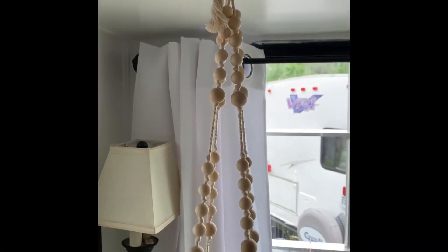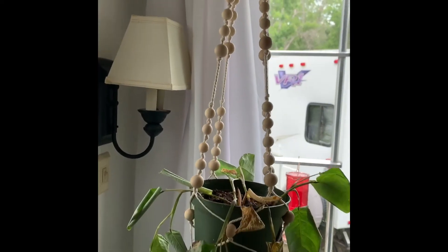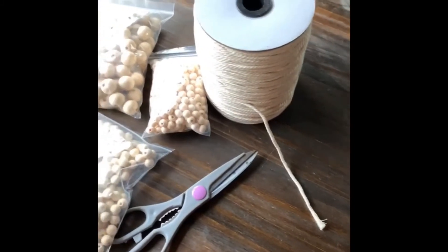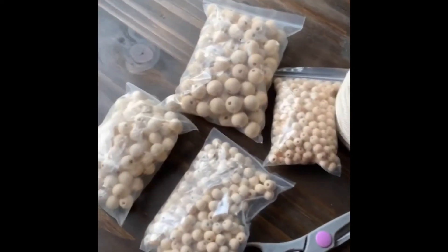Next I'm going to show you how to make this beaded macrame plant holder. It is so much easier than it looks.